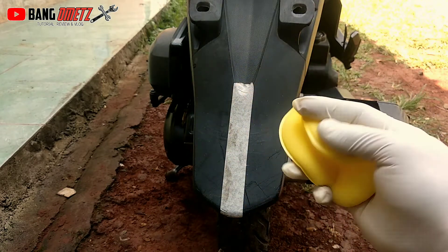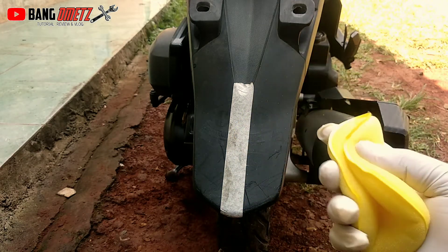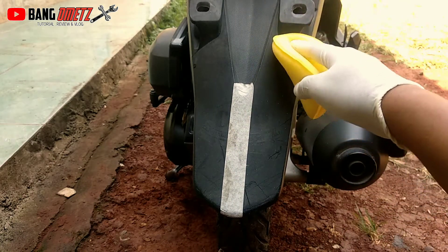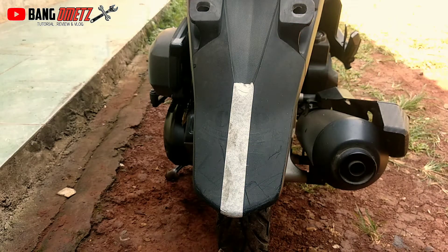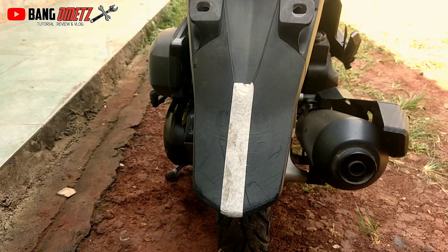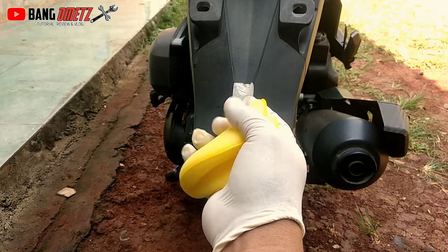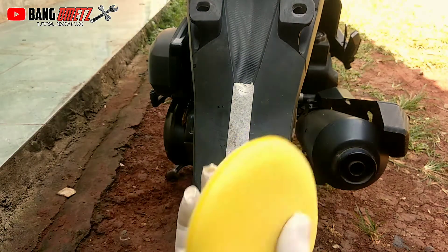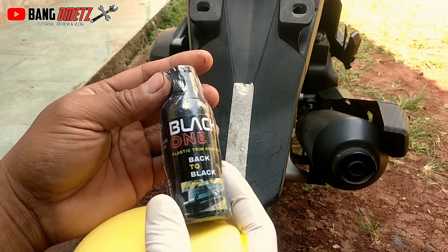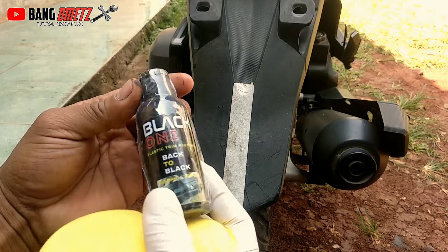Sebelum kita mengoleskan ke sini, sebaiknya kita basahi dulu sponnya dengan air agar teksturnya lebih lentur, untuk memudahkan kita menjangkau bagian-bagian yang agak susah untuk dioles. Di sini saya sudah menyiapkan air. Ini kita peras sampai kering.